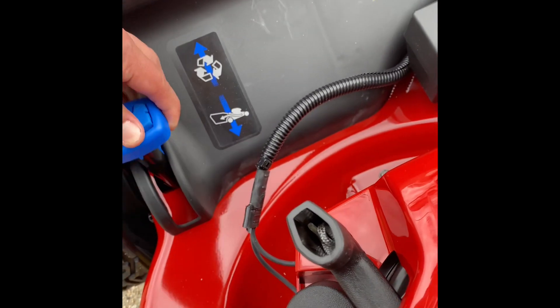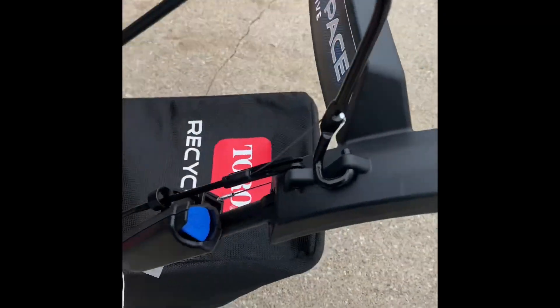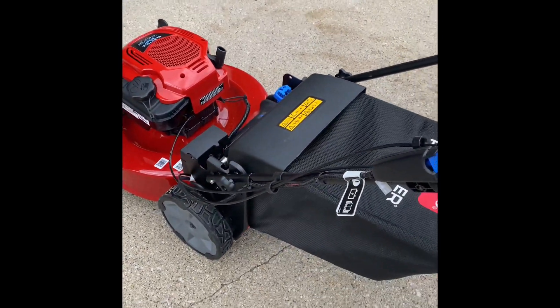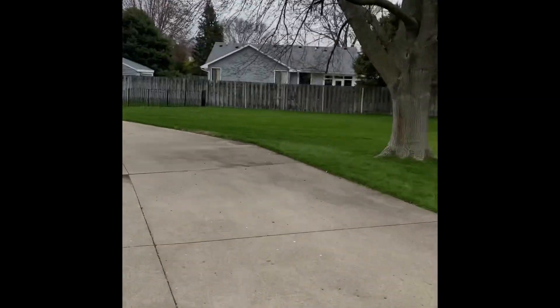I'm gonna charge it up a little bit and see if I can get the electric start going, then give it a try.